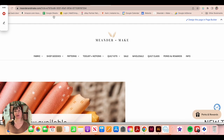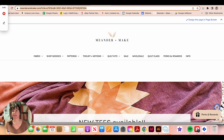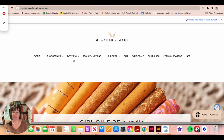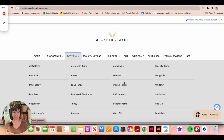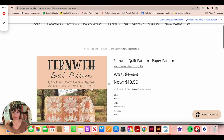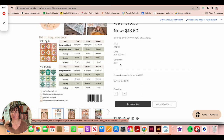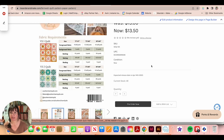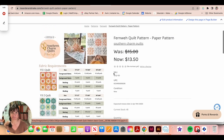If you want to purchase the pattern, go to meanderandmake.com. Come to Patterns, click the arrow by Patterns, and then click Finvy. The pattern is on sale through the 16th — the sale ends on the 17th. If you click on the second image in the listing, it shows you how much fabric you need so you can grab fabric while purchasing the pattern and avoid paying shipping twice.